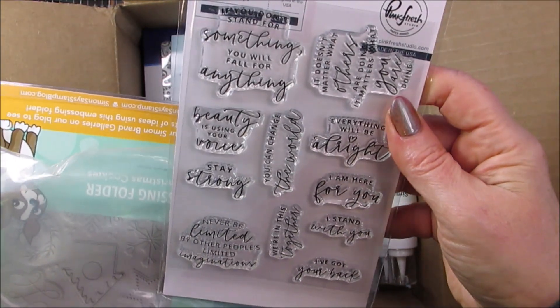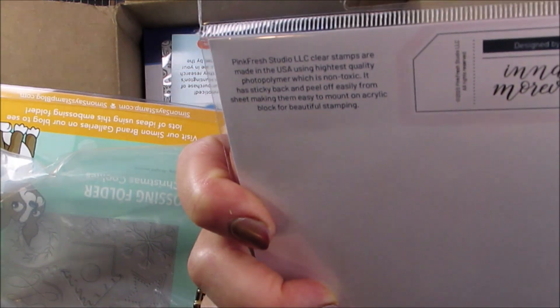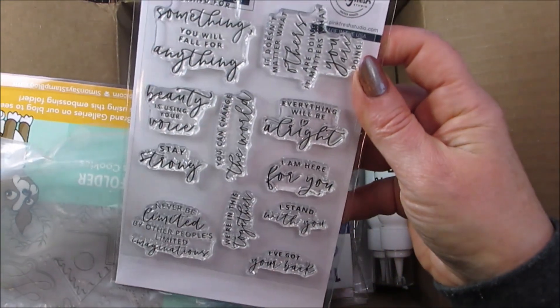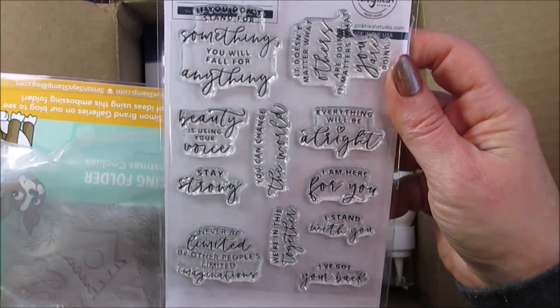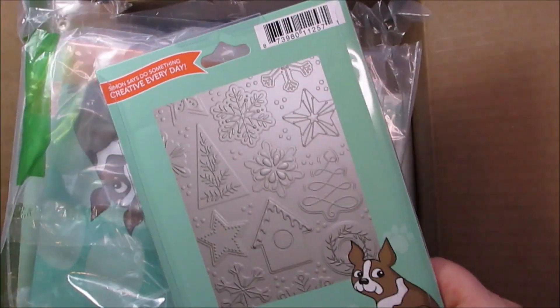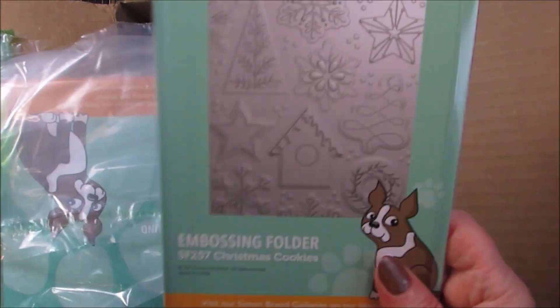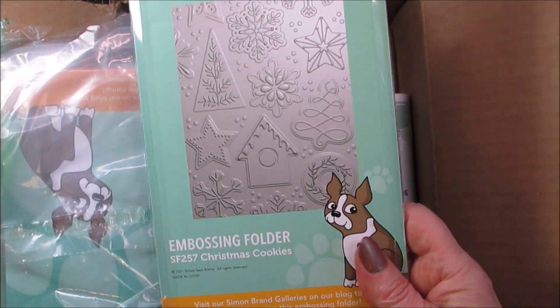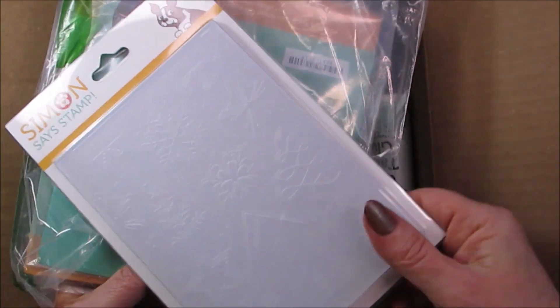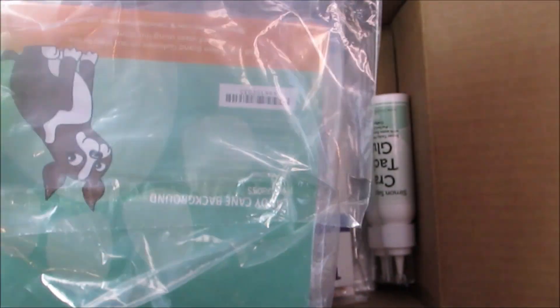This was Pink Fresh — just a bunch of really nice sentiments. 'You can change the world.' Be that change you want to see in the world. So I'm not going to complain too much about what's underneath if it's not what I was really hoping for. This is so cute — embossing called Christmas Cookies. I've got lots of Christmas cookie stamps and now I can put this embossing folder in the background. So I'm really, really happy with that.